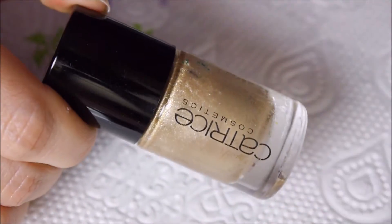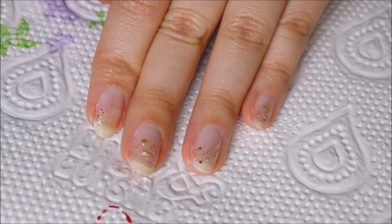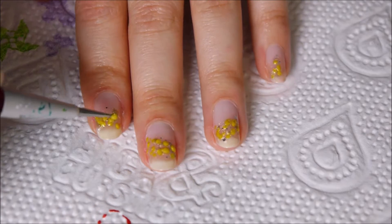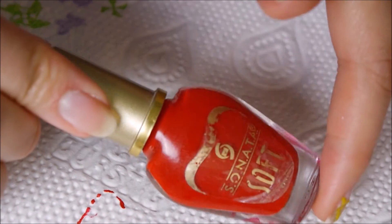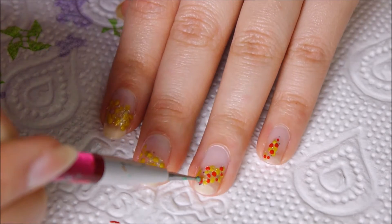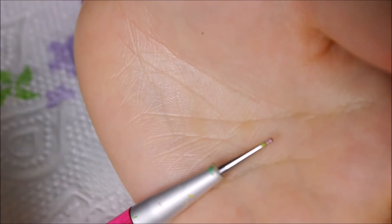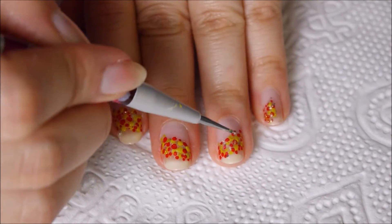Then, taking a gold polish, fill in that shape with random dots and be sure to leave some spaces in between for other colors. Then take a yellow polish and create some more dots in the empty spaces. After that, it's time to create dots with the red polish, making sure that it overlaps some of the previous dots. Now, taking a pointy dotting tool or a toothpick, take some gold polish to create tiny dots.